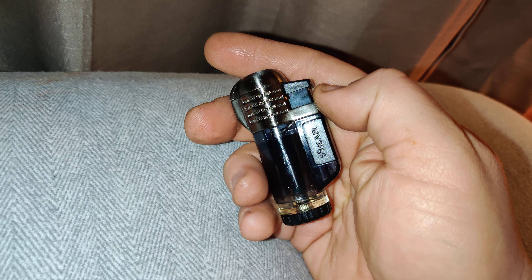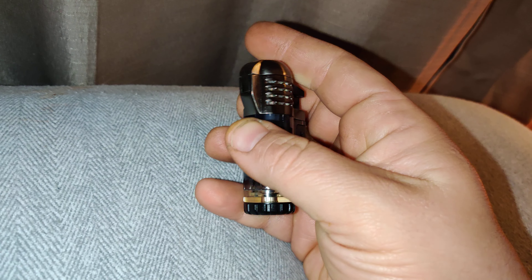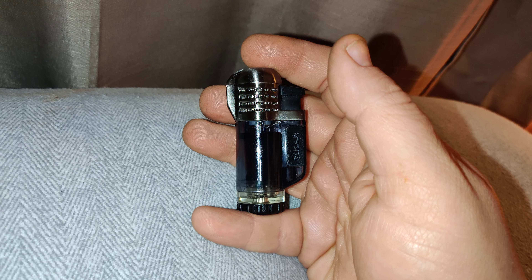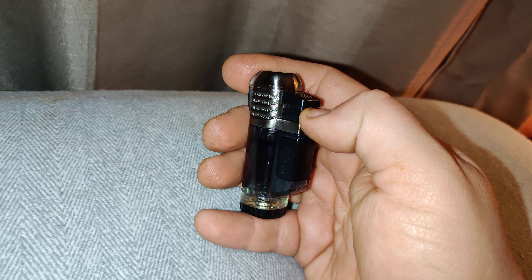I guess this is discontinued, so if you see it and want one and get a good price on it, pick it up. I paid about 65 bucks at my local shop — I think they retail for a little more than that. It might be on closeout.